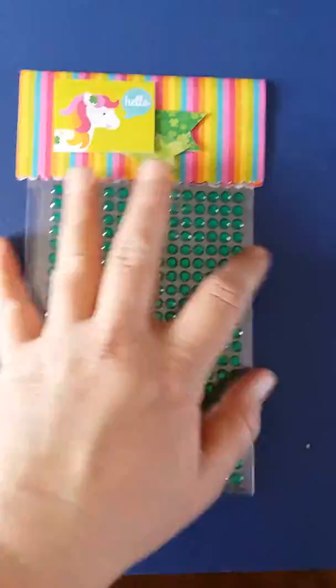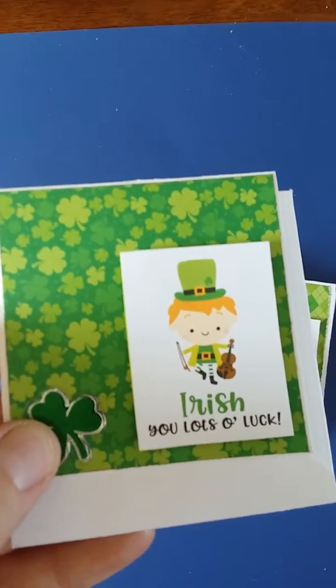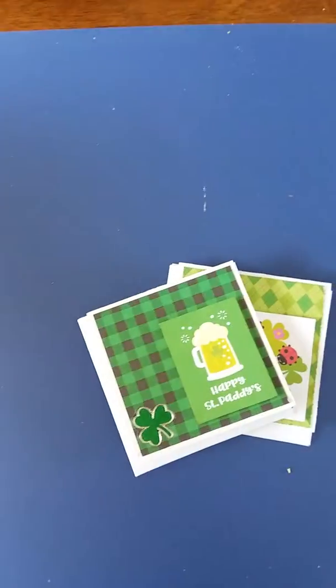And then for some more extra goodies, I'm also going to be sending some three by three note cards that I made. They're blank inside.